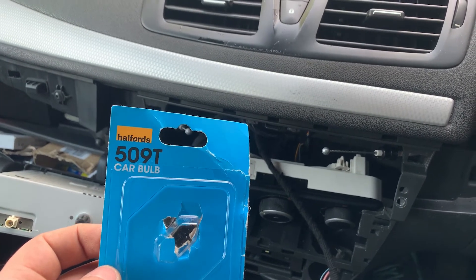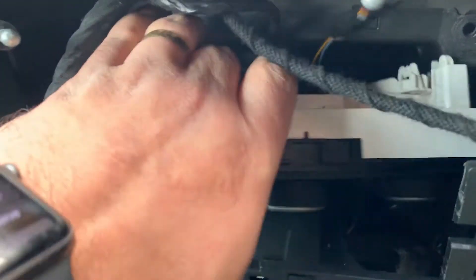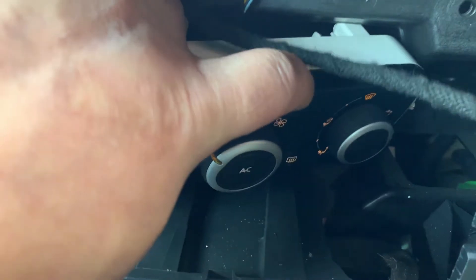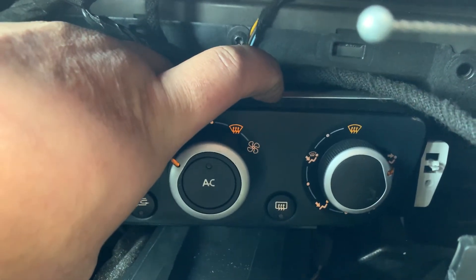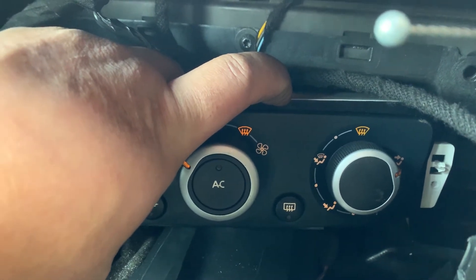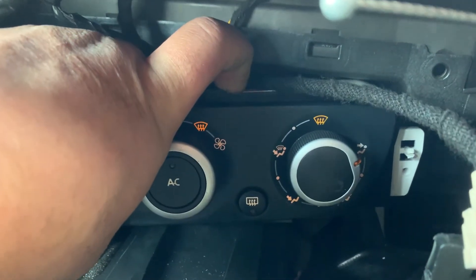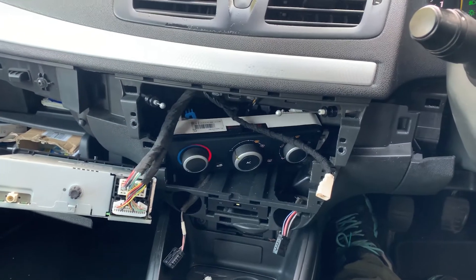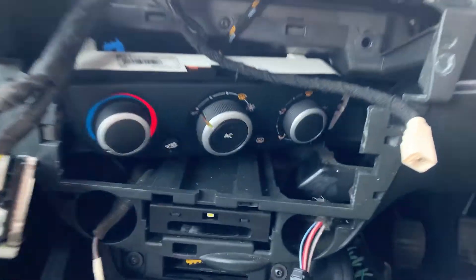Alright, so I've fitted the Halfords 509T normal bulbs. As you can see — I think I prefer it. Call me old school, but it seems to illuminate further than the LED. It's not just the colour of the LED that's slightly blue, but it seems to illuminate further. So I'm just gonna leave this one — I don't like the LEDs, so I'm just gonna leave the normal bulb.